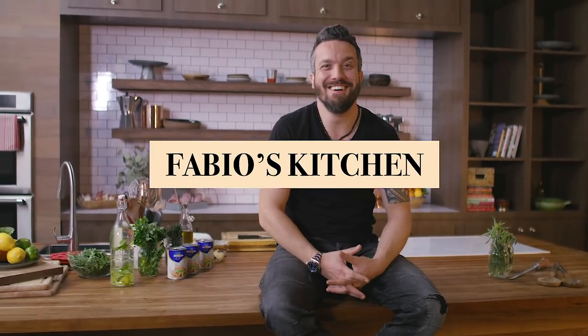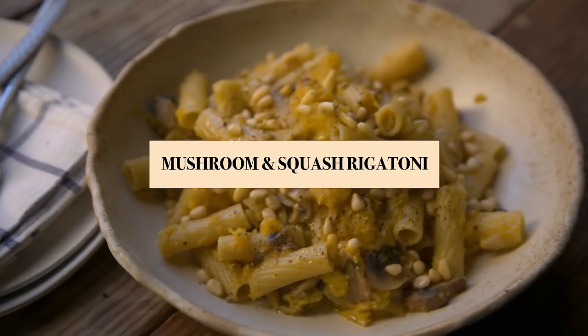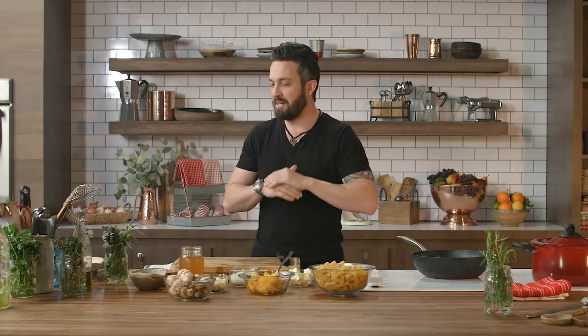Welcome to Fabio's Kitchen. We are cooking your favorite dishes with an Italian twist. Today it's a favorite. This is probably my grandfather's favorite pasta recipe — okay, that's not true. I just didn't know how to intro this episode, but let's do it. We get to the food right now.